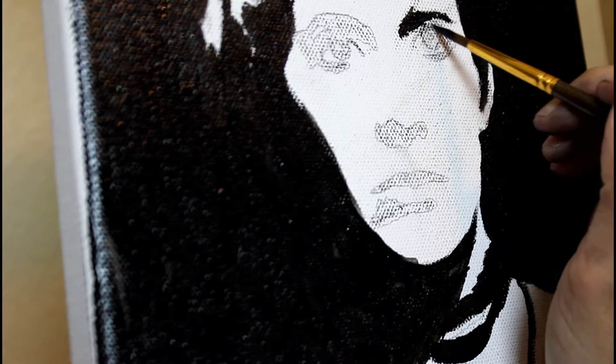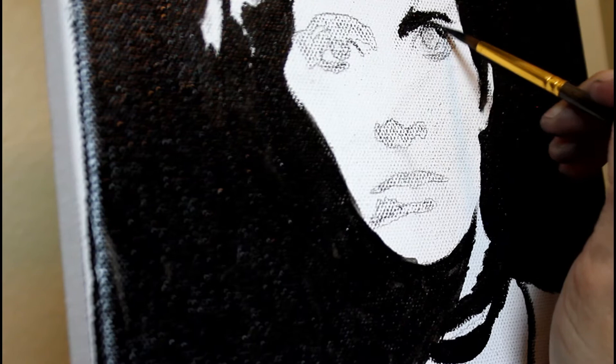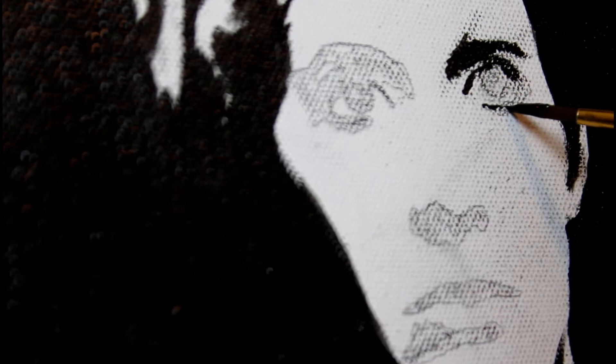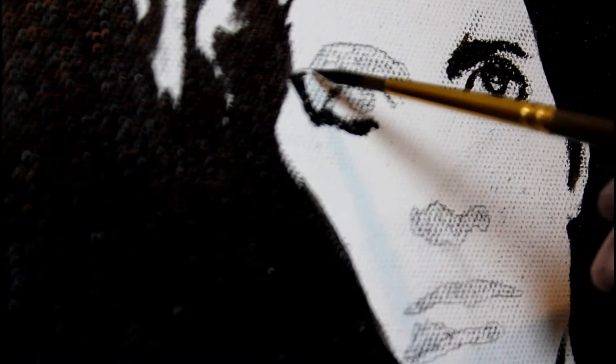As far as transferring the reference photo onto your canvas, you can use whatever method is your favorite. I like to use the grid method, but you can also freehand it, use a projector, or use graphite paper. I've also seen people color the back of the reference photo with charcoal and transfer it over that way.